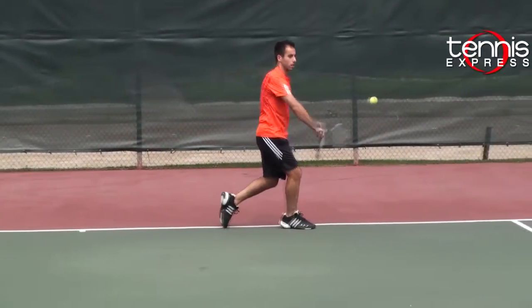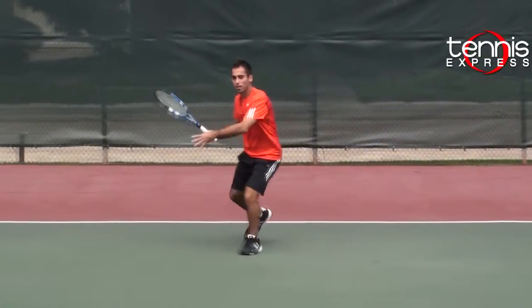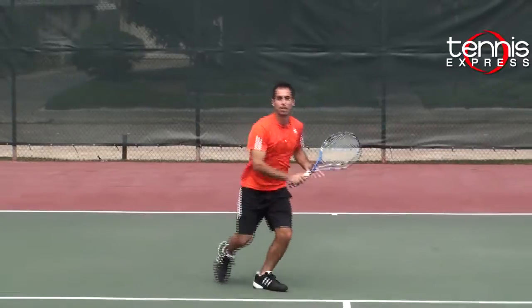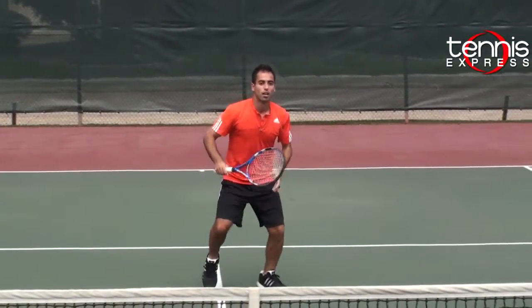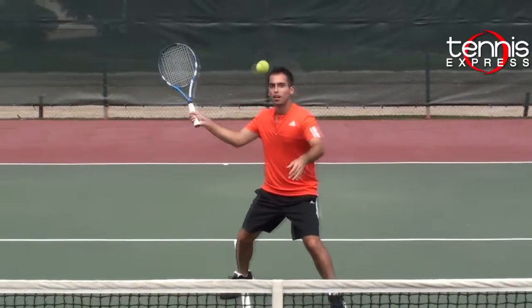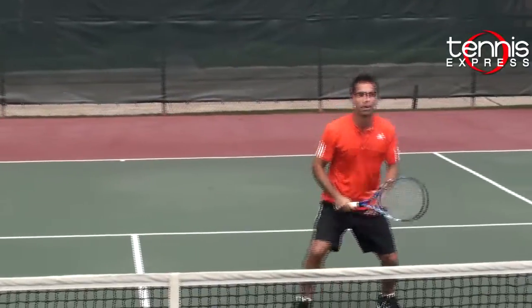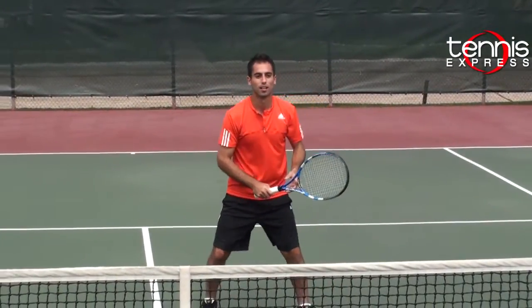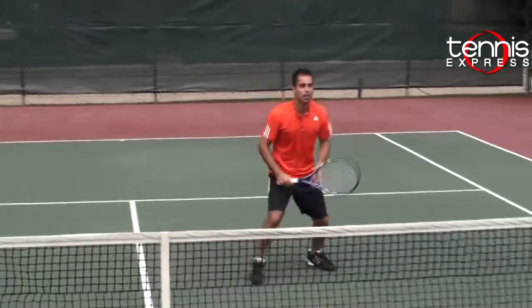Here stepping into this backhand, I'm able to just control it deep and roll it deep and keep my opponent on defense, and then stepping in for an approach shot. On volleys it felt pretty good — the 107 head size gave me a little bit more power and a bigger sweet spot, of course. It was easy to maneuver on court; on volleys it wasn't too bad. On serve, I felt like it gave me a pretty good spin with the bigger head size.